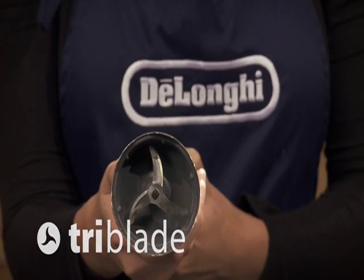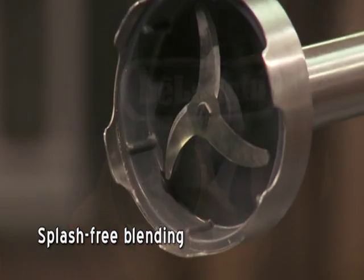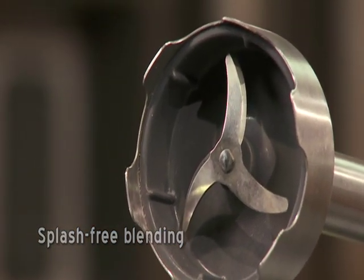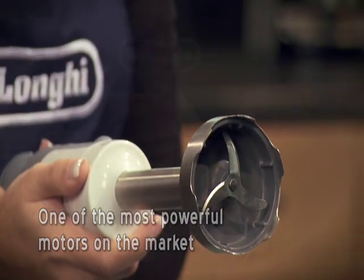The exclusive TriBlade design delivers quick and efficient results, providing 50% more coverage while offering the benefit of splash-free blending. The DeLonghi TriBlade hand blender also offers one of the most powerful motors on the market.